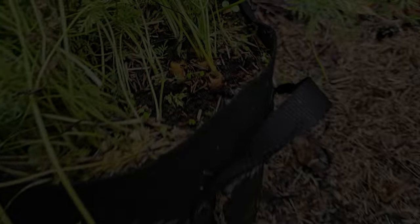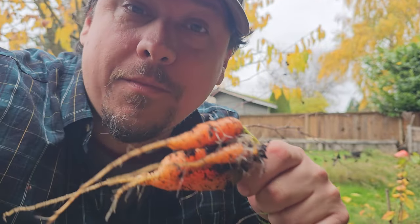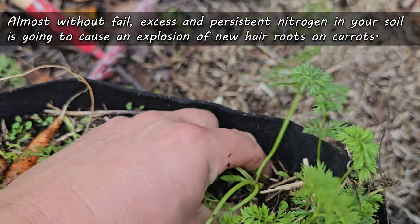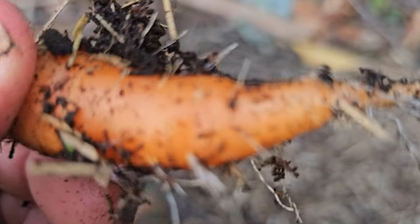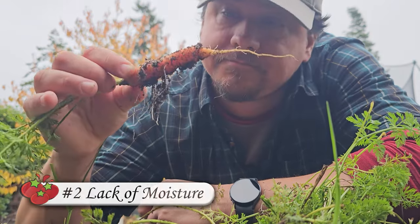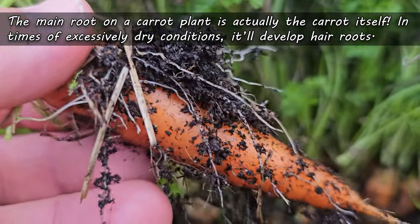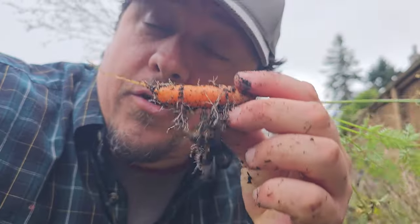Hairy carrots are more common than you think, and there are three reasons why they occur. The first and most common is fertilizer — specifically, too much nitrogen. Almost without fail, excess and persistent nitrogen in your soil will cause an explosion of feeder roots off of the main carrot. If you're seeing this, chances are you need to dial back the nutrients. The second cause is moisture — this time a lack of it. In times of excessively dry conditions, the taproot will develop root hairs to cast a wider moisture-grabbing net; it's simply the carrot plant's defense mechanism for drought.